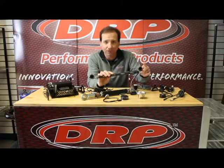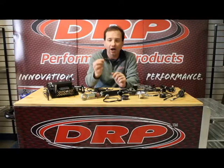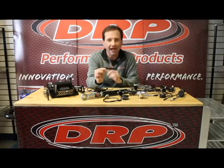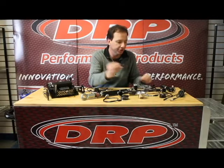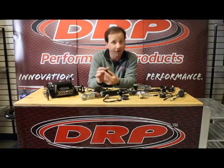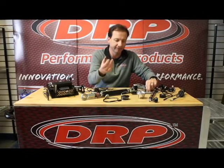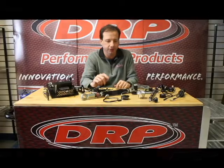In addition to these slip-on shock mounts, we have all sorts of different other mounts, like a bolt-on mount. This little mount right here is really good for when you have one shock bolt going in the opposite direction from another. We even have clamp-on mounts that clamp right around the shock body or right around the roll bar. We also have screw-on mounts that thread right onto the bolts as well.